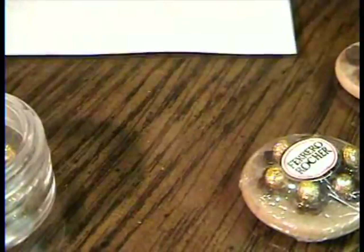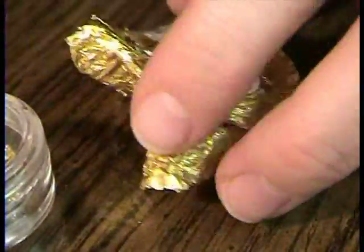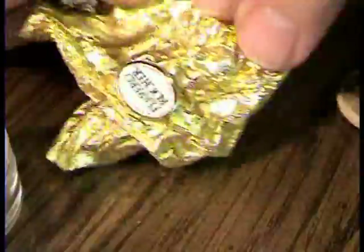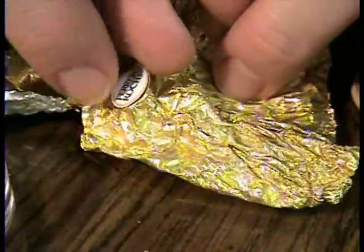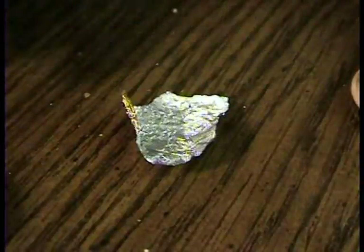I have saved from a real Ferrero Rocher: the tin that went over the chocolate, the little skirt that's on it, and the sticker we're going to put on top — save the sticker. You're going to take a little piece of the golden tin foil — gold on one side, silver on the other — and I'm going to use a little bead.